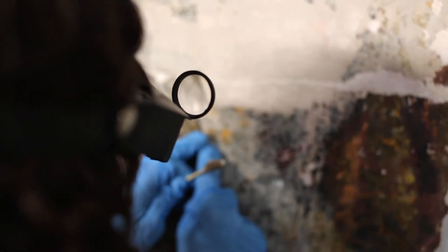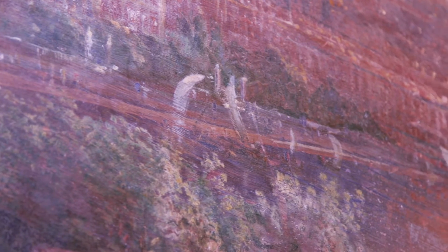Quite a lot of the original paint that's left is sensitive to the solvents required to remove the layers on top, so we've done most of it manually with a scalpel under a loupe, under magnification.